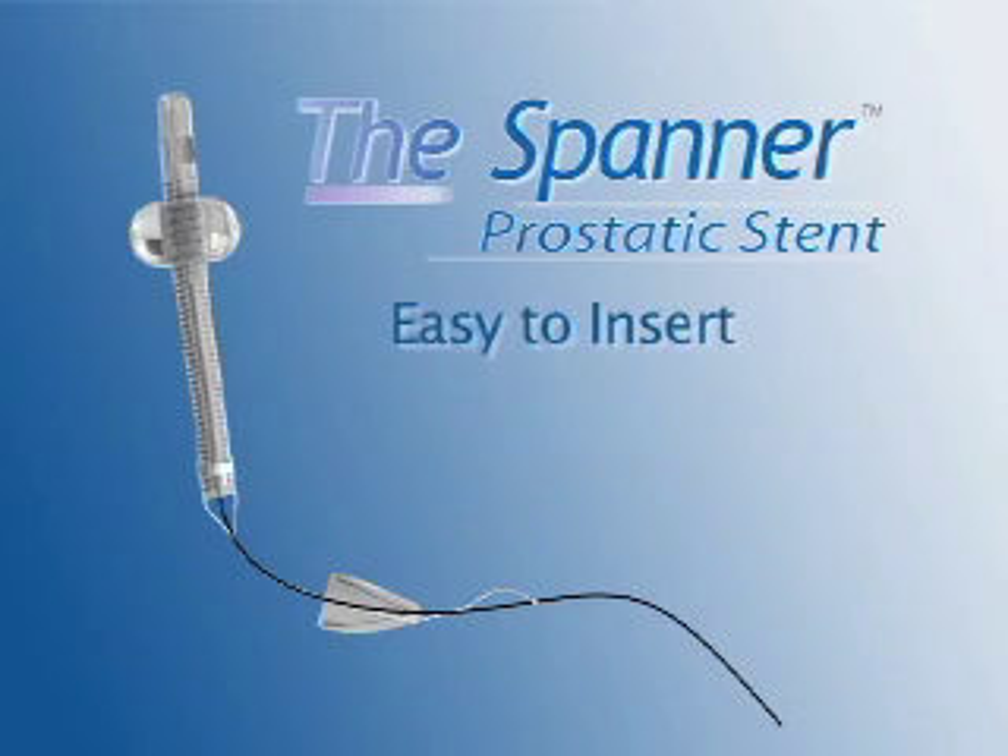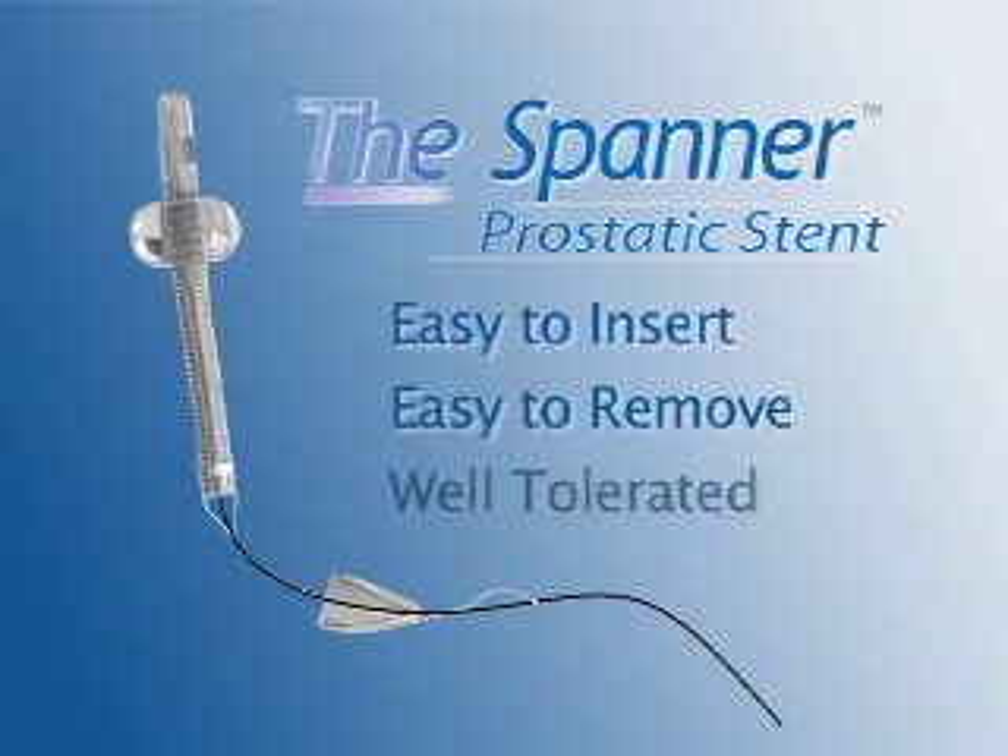The Spanner is easy to insert, easy to remove, and has been shown to be well tolerated by the majority of patients.